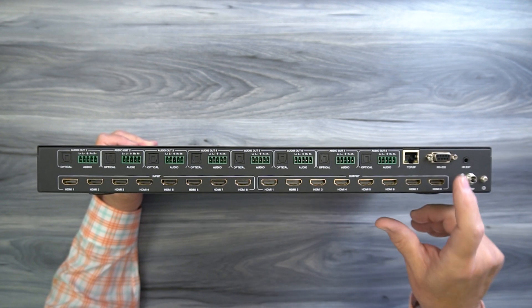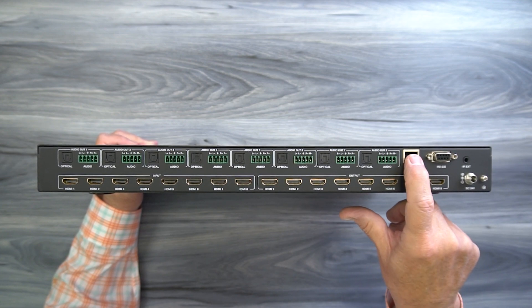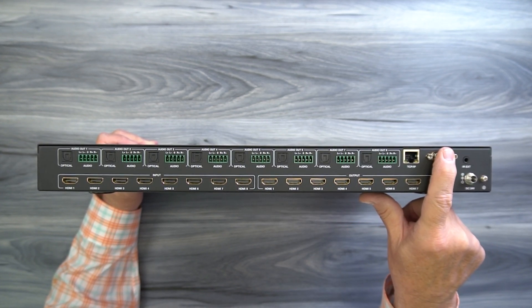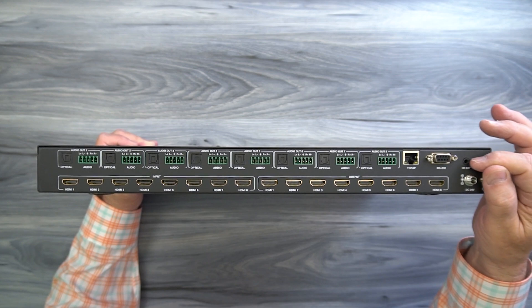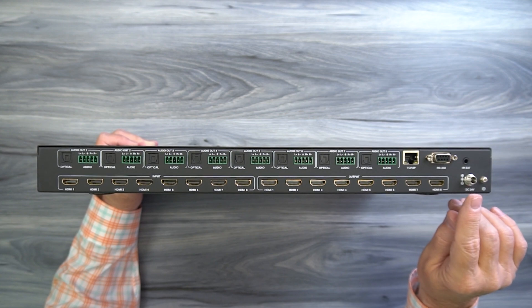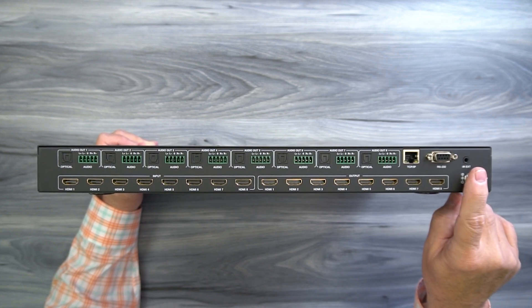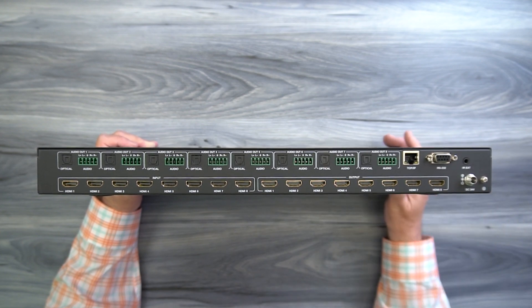To the right of those you'll find an RS-232 connection and a LAN connection. This unit can be controlled over your network by connecting it to your local area network and opening a web browser pointed at the IP address of the unit. You can also make a direct RS-232 connection to a local computer. Next to that you'll find an IR extension port - a 3.5mm port where that infrared extender kit plugs in. Below that is a DC 24 volt port for power - simply plug the power supply into the wall, plug the barrel connection with the locking collar into the port and finger tighten the collar. There's also a grounding slug if you decide you want to ground the unit.